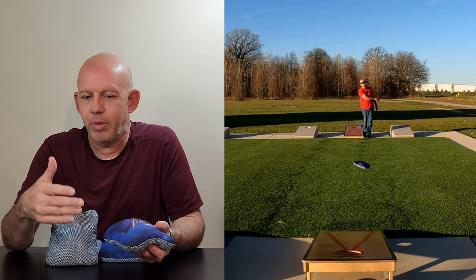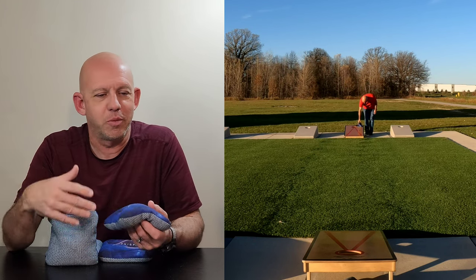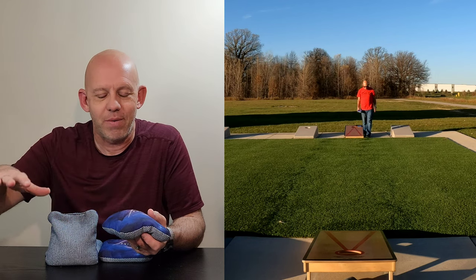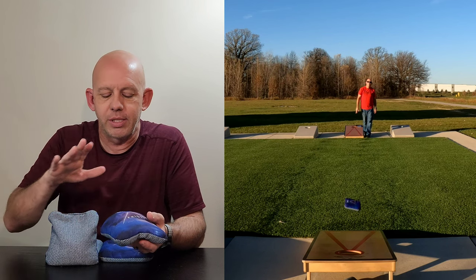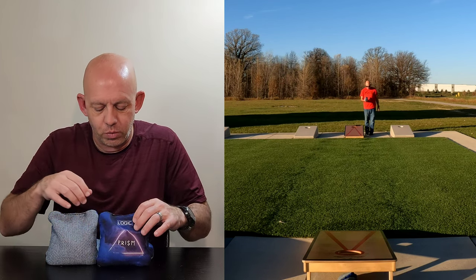People can roll Viper R's, people can roll game changers — if you're a good roll-backer, you can roll any bag. But if you're the average person, you're not rolling this bag. If you want to roll a bag, there are way better options than this or the Viper R. It's not really what it does well.